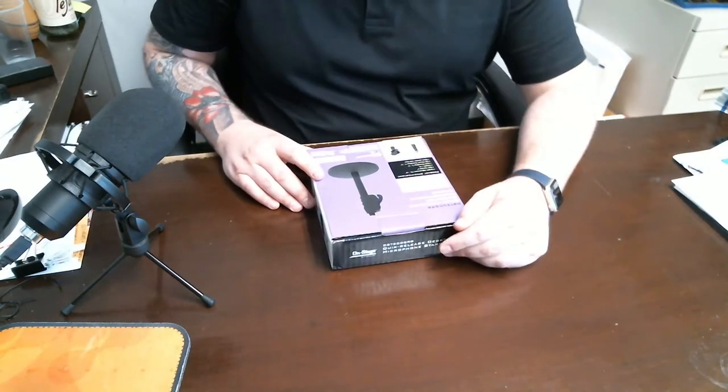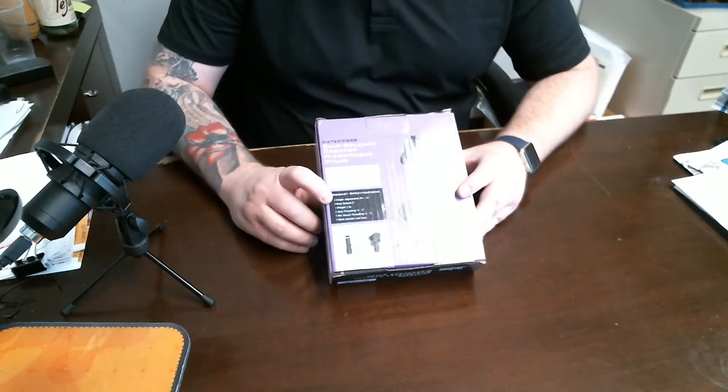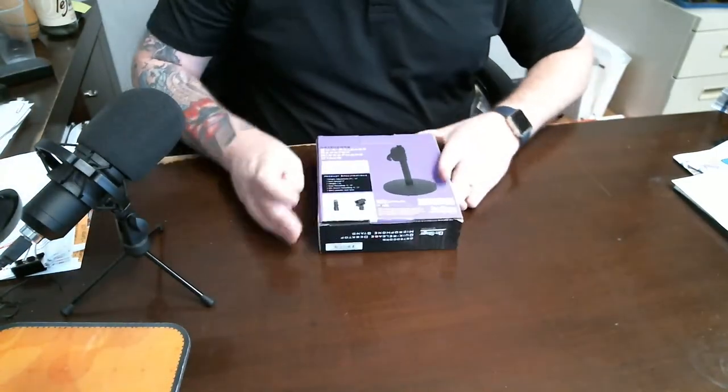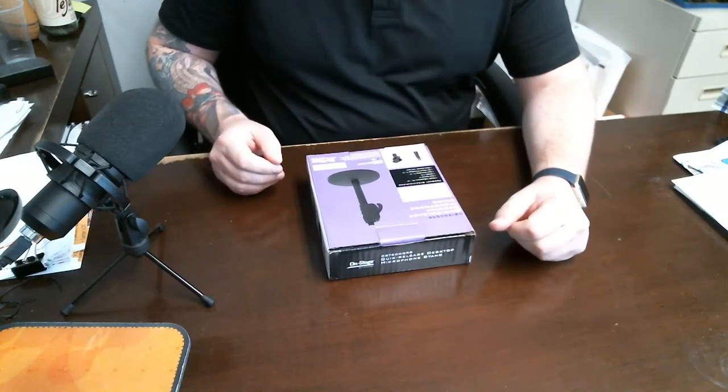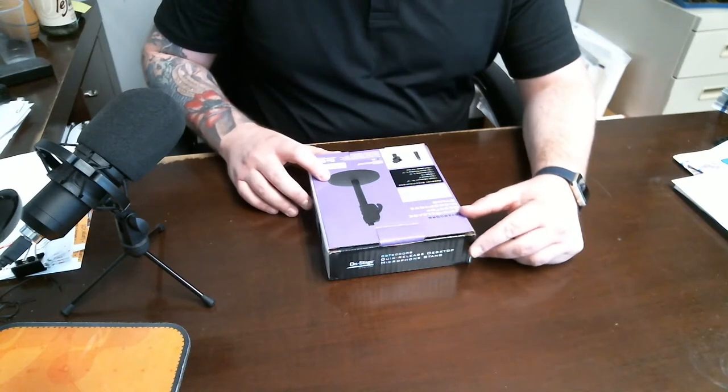The height goes from nine and a half inches to 16 inches — I don't know if you can see that, but that's right there. The base spread is six inches across, and it's a two pound weight.